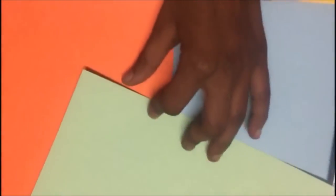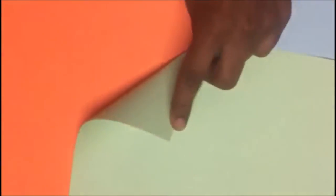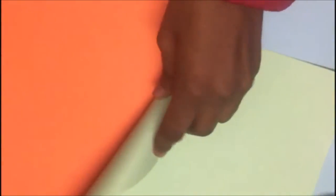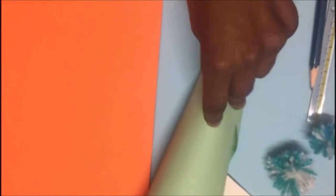Now after cutting this it will look something like this, which is a 20 by 20cm square. After doing this you have to start making this into a cone. What you have to do is you have to put your finger on one side and start rolling it to the other side in the shape of a cone. Like this. At the end you have to put the glue and paste it there. Make sure it has a pointed end.